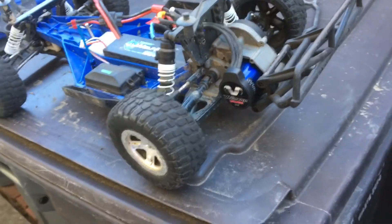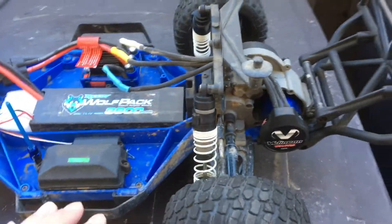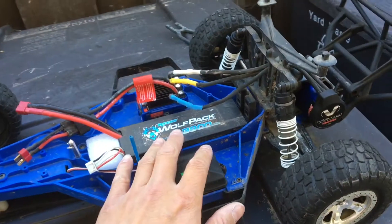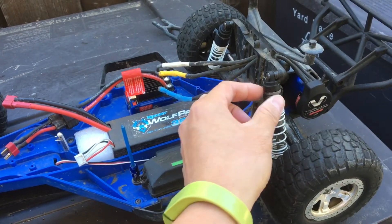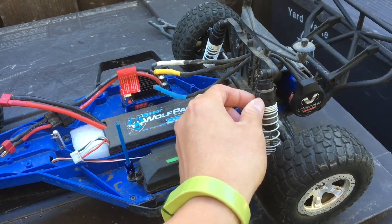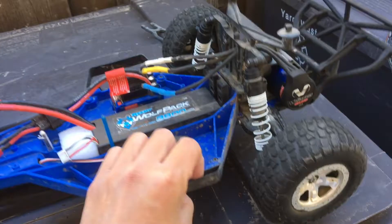We'll see if it bottoms out — we're really just prepping this car to race on the track. We'll have to see how it performs. We might play around with the spring rates, the preload on the springs, and the height adjustment.